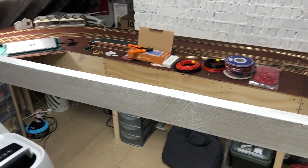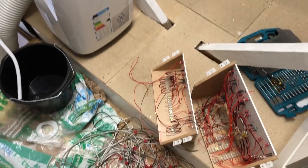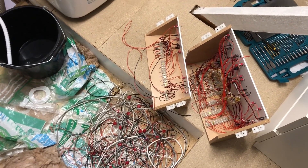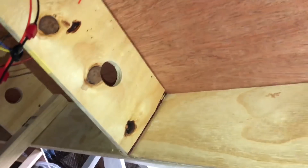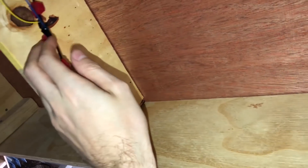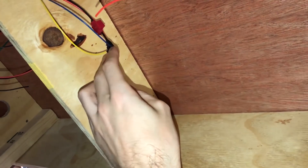That cable is obviously three core, not five core. So that's sort of where I'm at the moment — it's started but it's got a long way to go yet. What I'm doing now is stripping out the existing bus wire. The only things left connected are the DCC feeds for the frog switch.